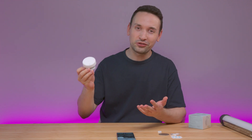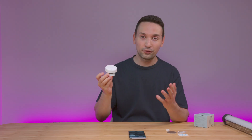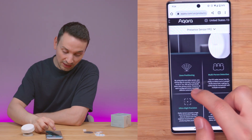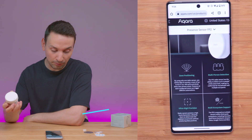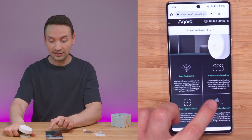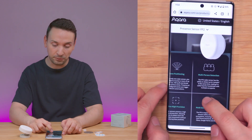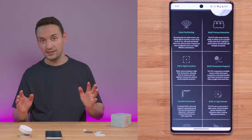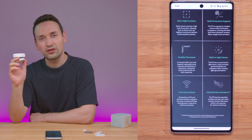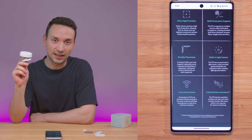If you're watching this video, you probably already know what this thing can do. But for those who don't: this sensor can monitor up to 40 meters — that's 430 square feet — and it can detect up to five people. It is precise, and I'll show you that when I connect it.